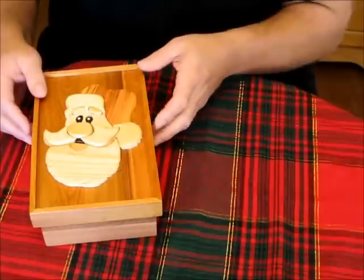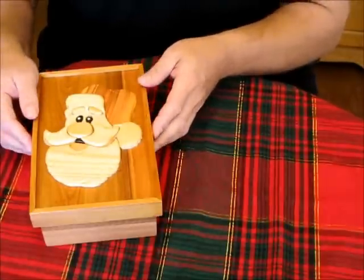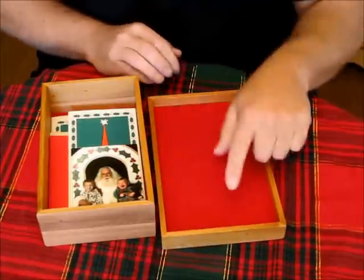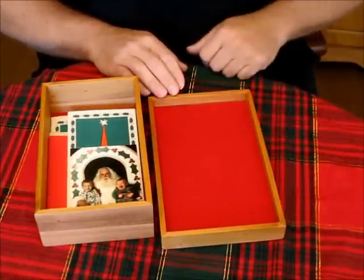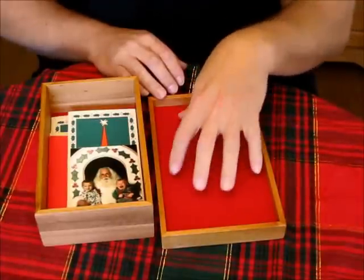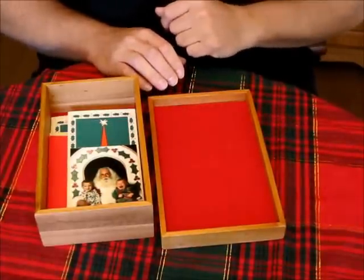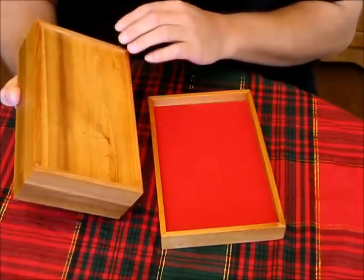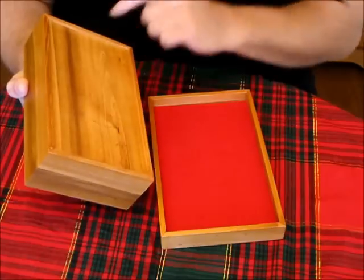The rest of the box is made from a single cedar board. The construction is basically four sides mitered at the corners, and a dado along the inside to accept the top piece. I've lined it with some red felt, and here on the bottom you can see that nice cedar wood grain.